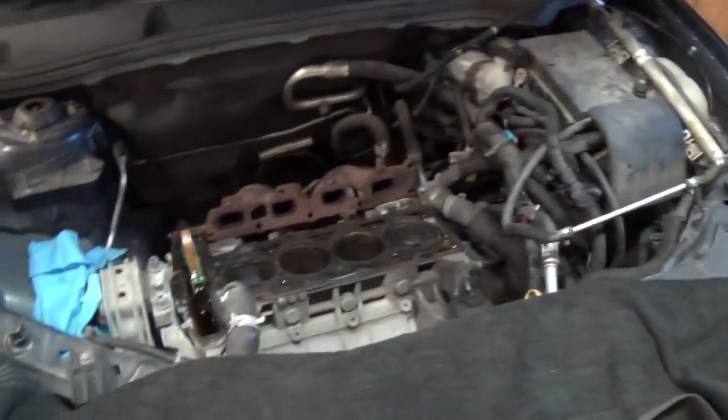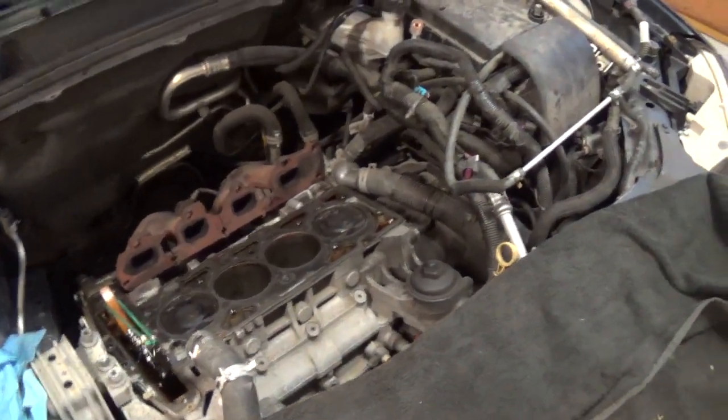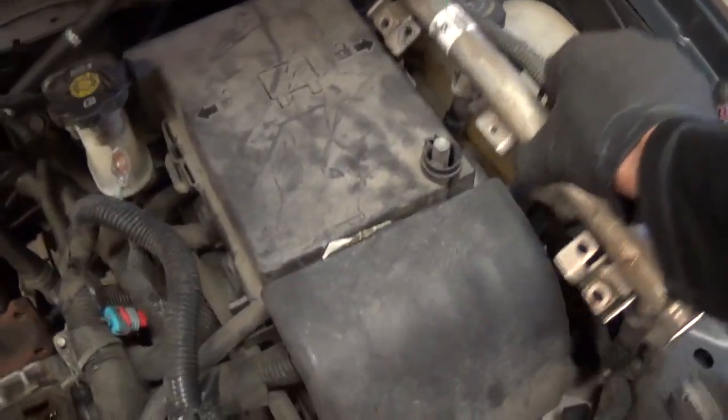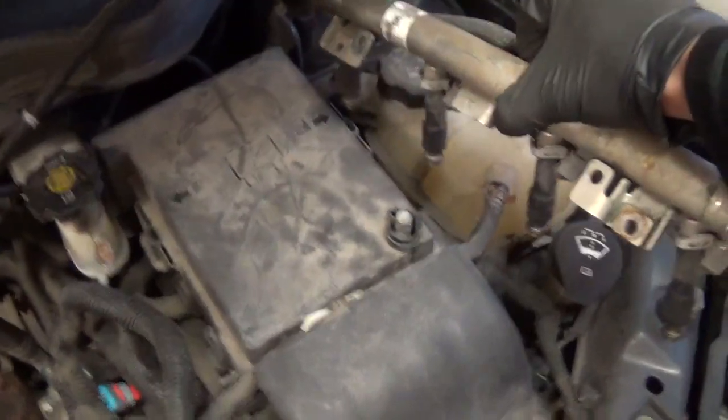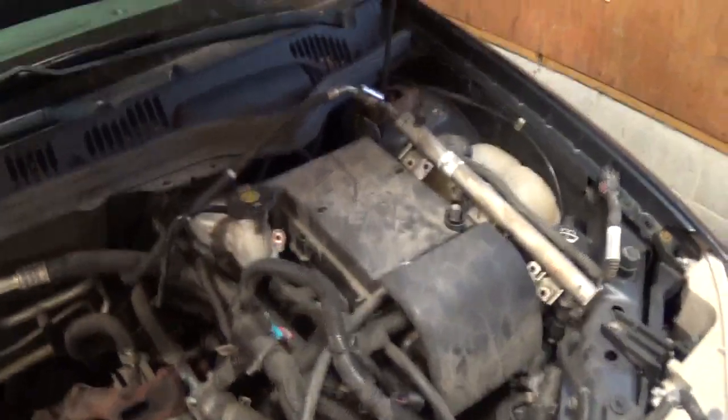All we've got to do now is put her back together. Before we fire it up, I do want to perform a flow test on these fuel injectors. We have the fuel rail, Schrader valve, everything we need — do it off the car, look at the flow pattern, and see that there's nothing abnormal on cylinder number 3.